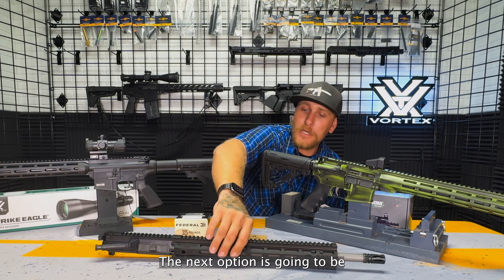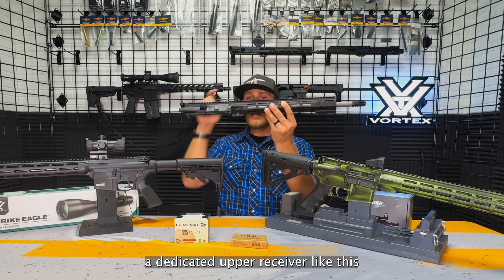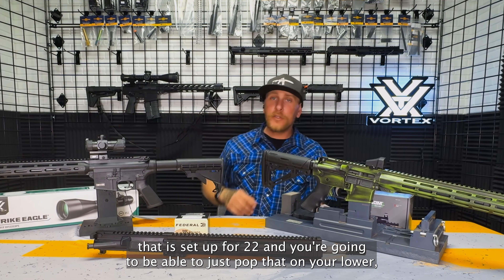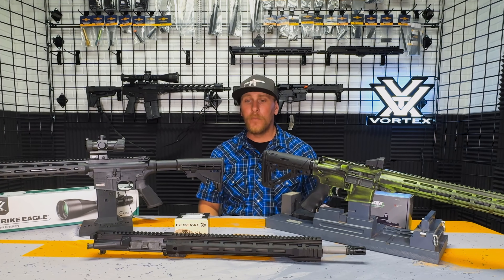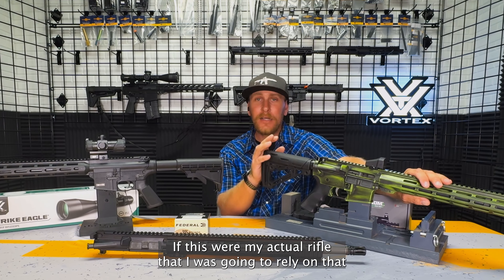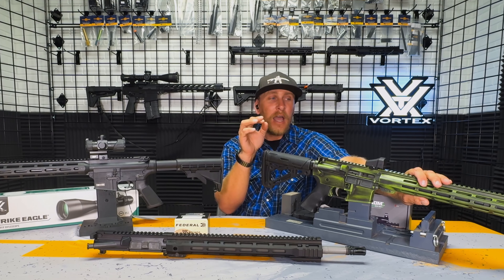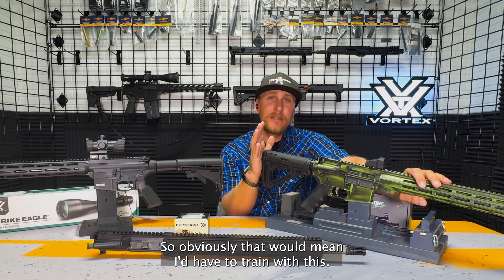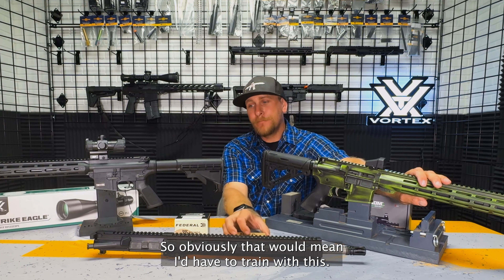The next option is going to be a dedicated upper receiver like this that is set up for .22. You're going to be able to just pop that on your lower, put the dedicated magazine in it, and run .22. If this were my actual rifle that I was going to rely on — that I have in my home defense loadout or my SHTF rifle — I don't really like to switch parts on it. I want to train with it as is.